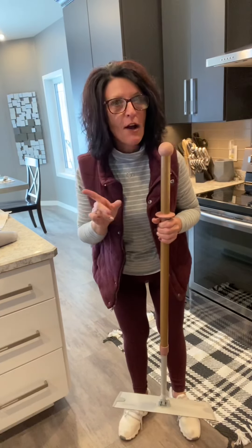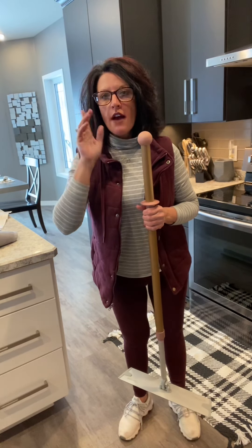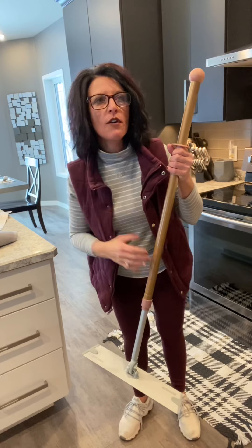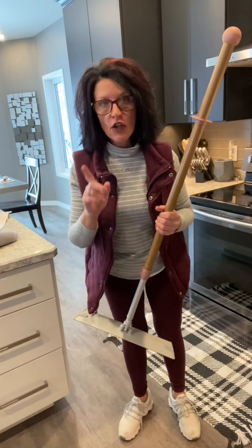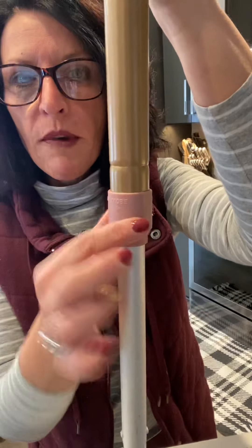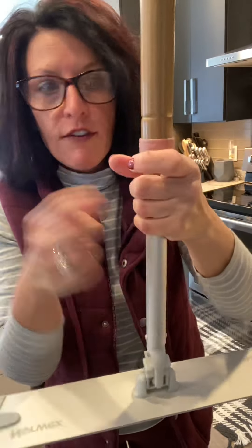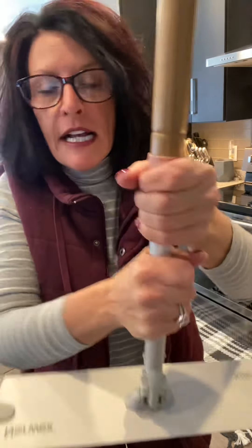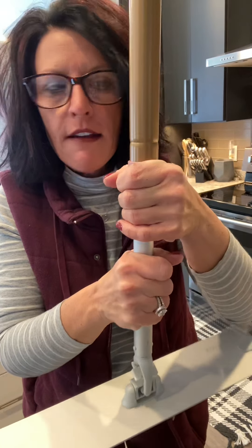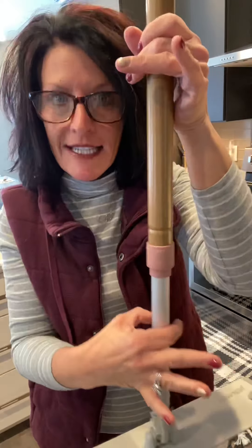Everybody that buys this mop — except for one or two people — has called me and said my mop doesn't work, it's defective, the handle doesn't go up and down, I need a replacement. No you don't. Right here it says open and close. Everybody thinks you twist right here — one guy even took a wrench or pliers and went here. He almost had a heart attack. It's not where you do it. Here's where you do it — it's very deceiving.